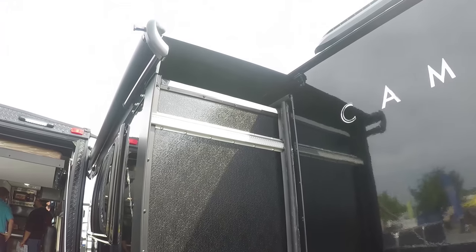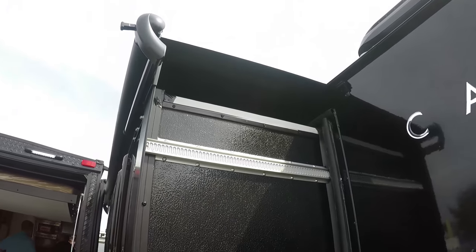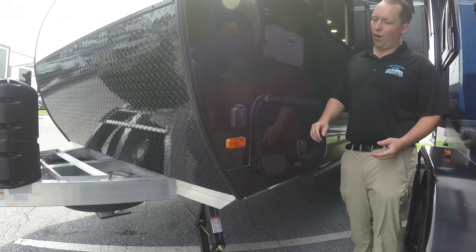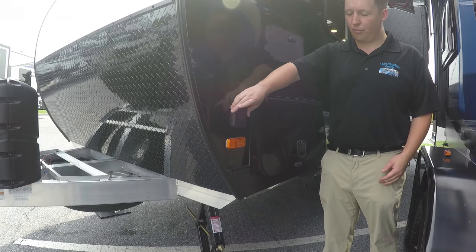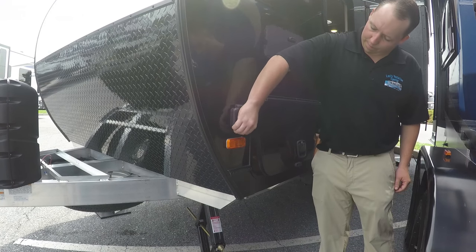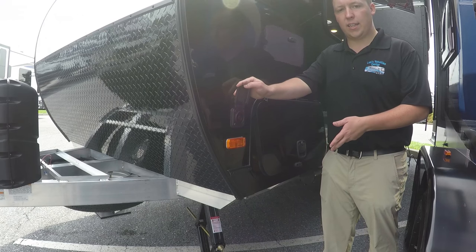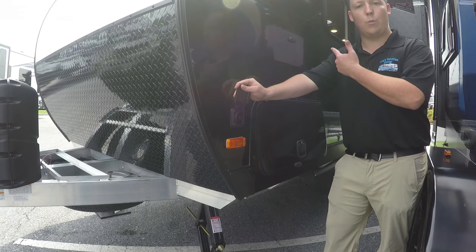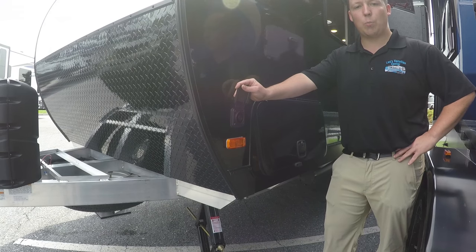Every Camplight comes standard with a slide-out cover on top. And right here it is prepped for a solar panel. The only thing this does is trickle charge your house batteries, so if you want your lights on and one of the fans on, you can do that no problem.